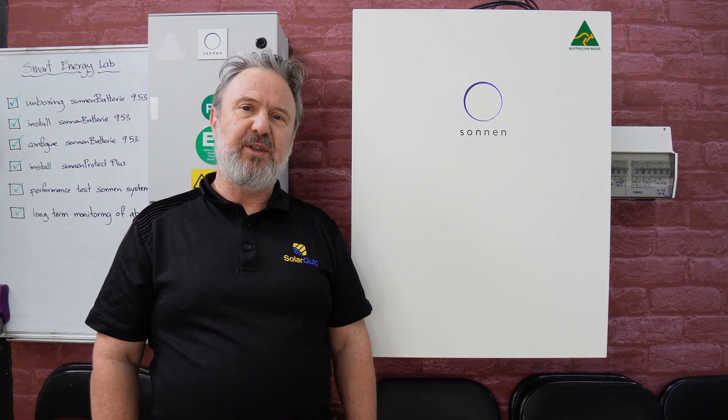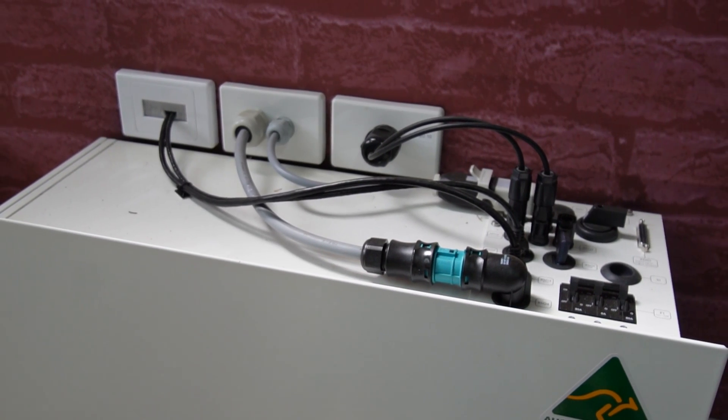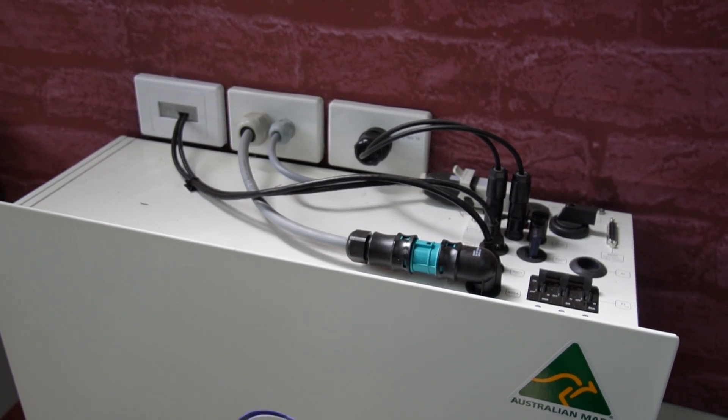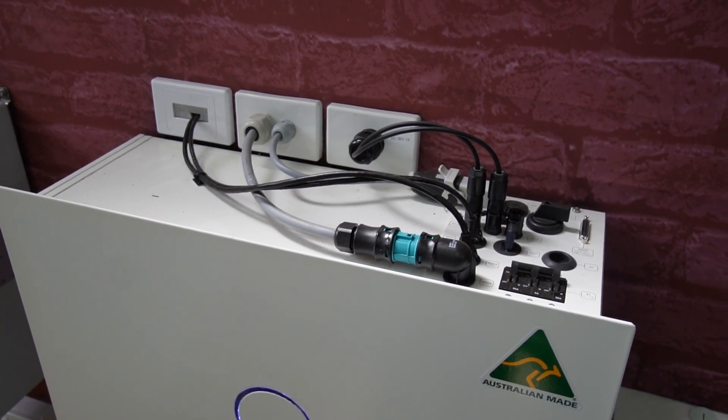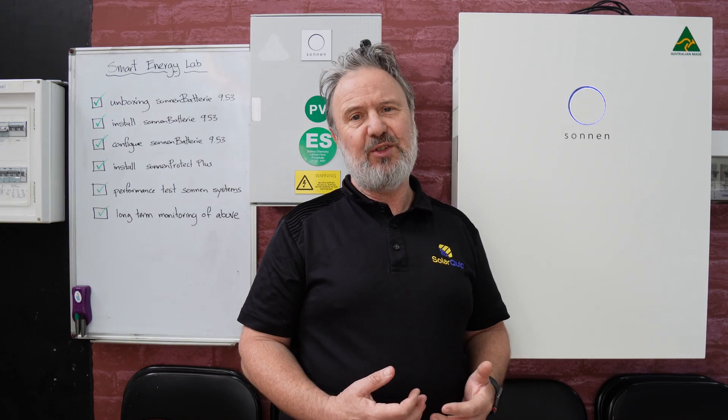It's got a 5 kilowatt inverter and dual MPPT, so it's ideal for about six and a bit kilowatts of solar connected to this unit. It can also be AC coupled to an existing system — so if you already have a solar inverter and solar system and want energy storage as well, this unit can be AC coupled to that existing solar unit.